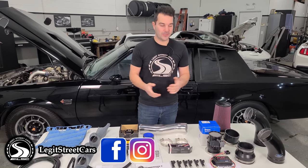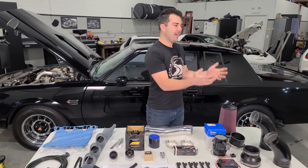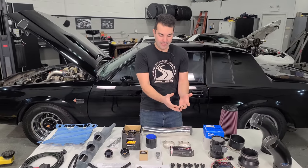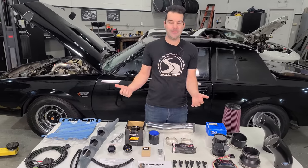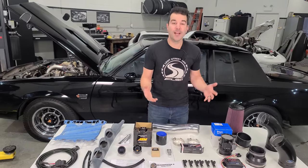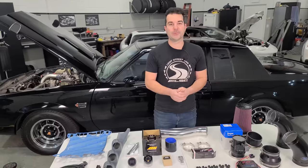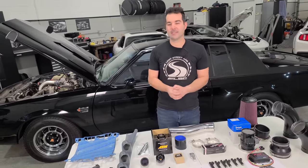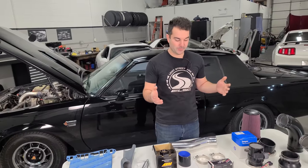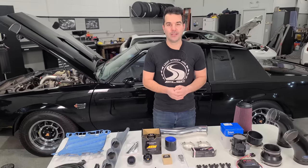Hey guys, welcome back to Legit Street Cars. This is my childhood dream. I grew up Saturday and Sunday mornings watching car TV shows where they'd have a table full of cool parts, a cool car behind them, and they'd modify them. That's what got me into all of this. I always dreamed of owning a Buick Grand National, and I have it. I always wanted to be a host on one of those TV shows — this may not be on TV, but I'm living the dream. Thank you to all of you who have subscribed and enjoy the adventures of rescuing, fixing, and modifying cars.